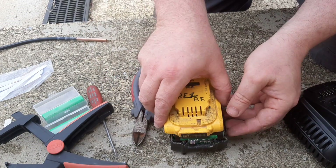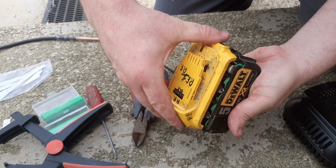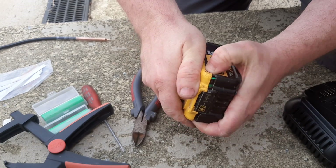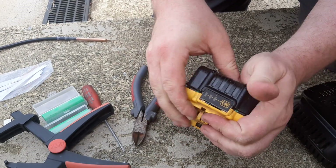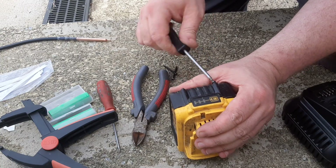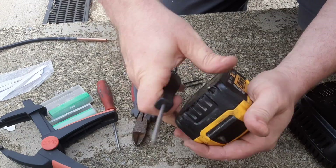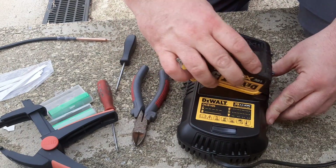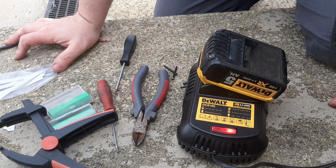Don't forget the little spring — that's something to remember. There you are — now you've got a fully functional remote battery and it's taking a charge. So that's how you replace the cells in a faulty DeWalt battery.